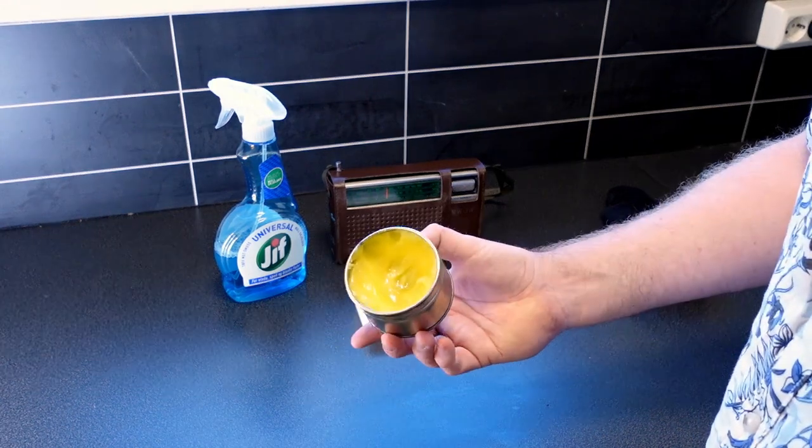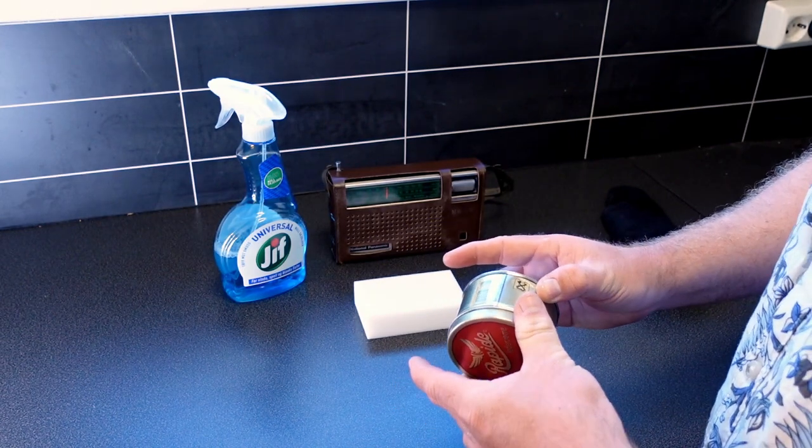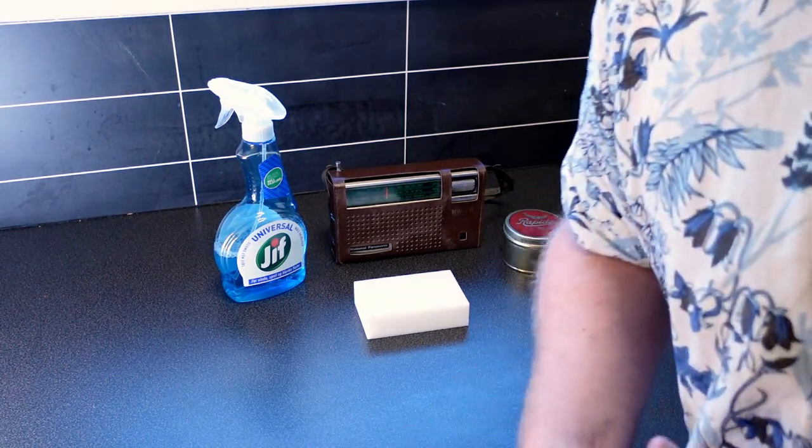And for the leather itself I will be using some clear mink oil. This is the same as I use on my boots, and it's very good for leather to refurbish that. So hopefully this will look good and a lot better when I'm done with it.